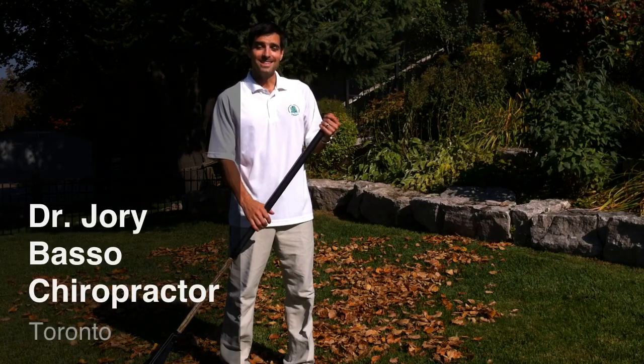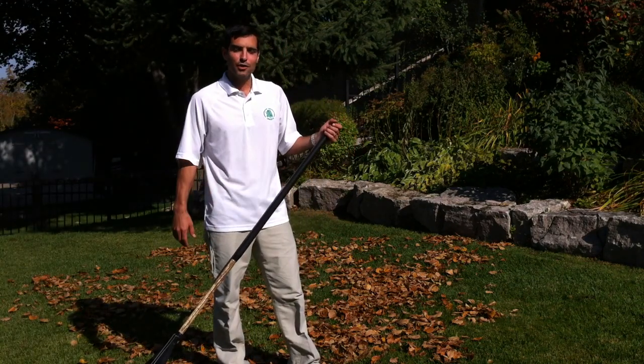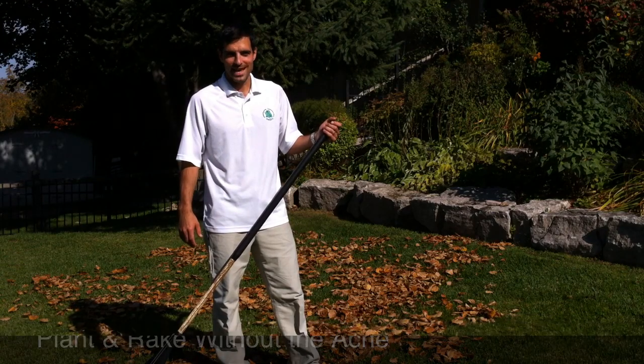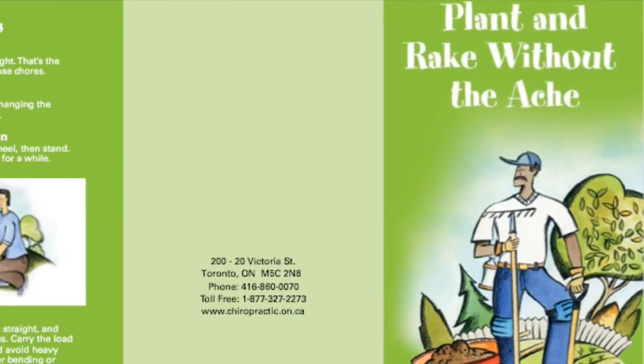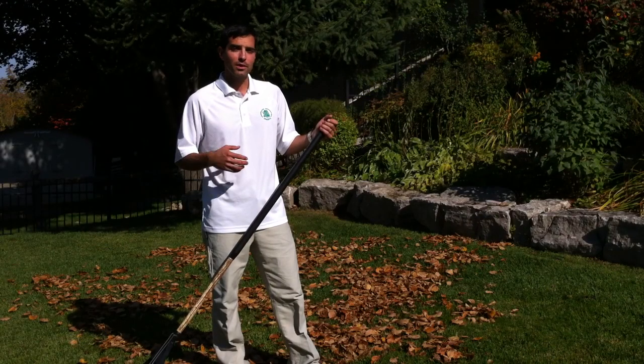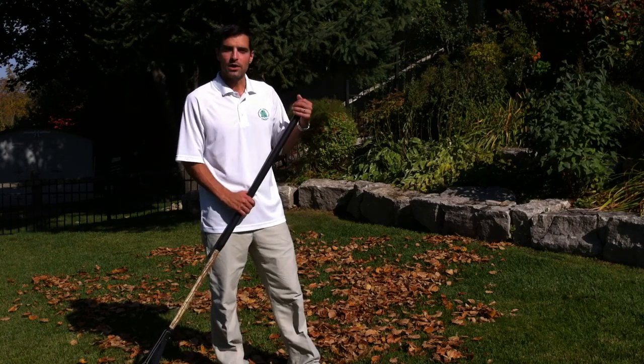Hey, it's Dr. J. In this Hybrid Tips to Better Health, I will be utilizing the Ontario Chiropractic Association's Plant and Rake Without the Ache brochure. It provides tips on how to properly warm up and stretch before you rake the leaves or do some gardening.